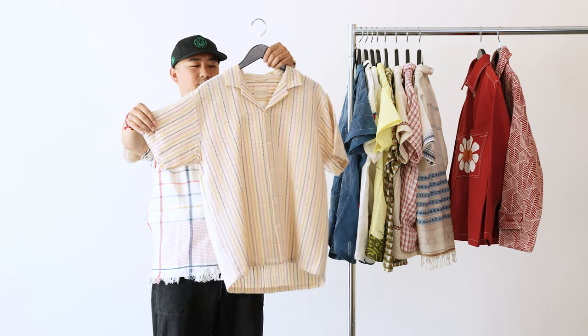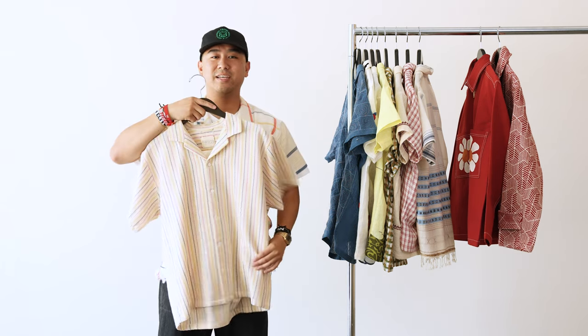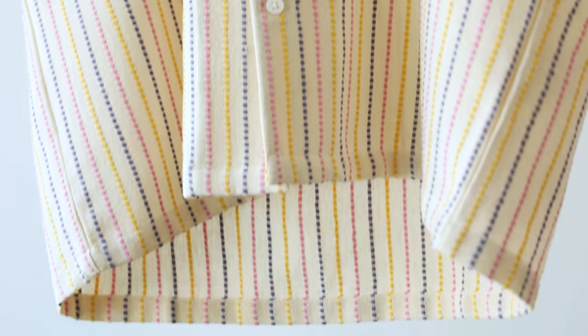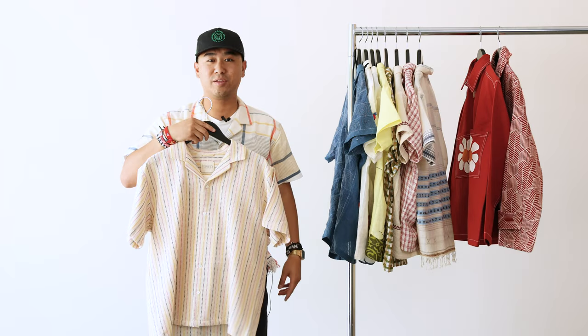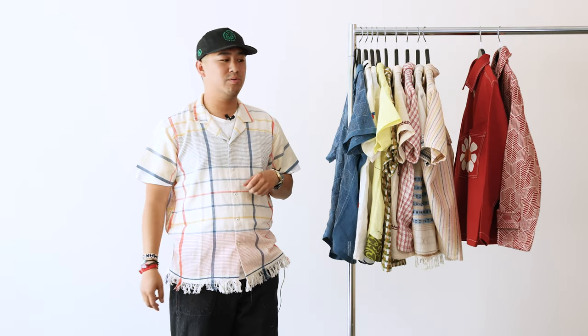This is one of the heavier shirts we have — again 100% cotton with really intricate woven details in pink, yellow, and purple. Honestly this shirt gives me Easter vibes, but that's all I've got to say — the colors are woven right into the cotton.